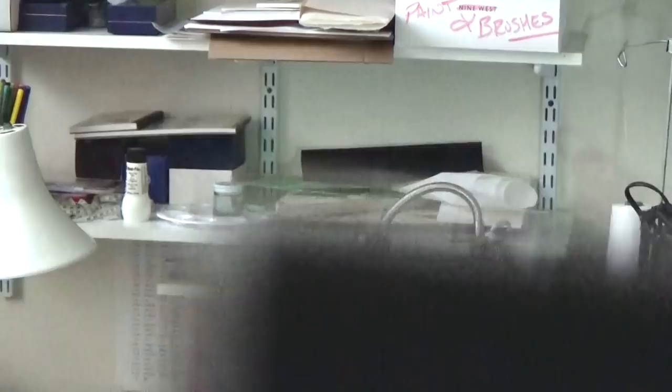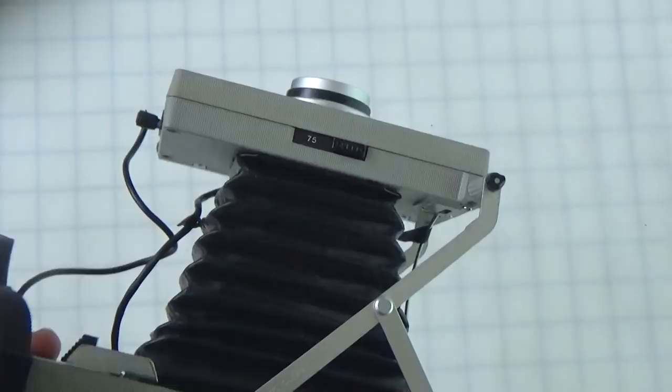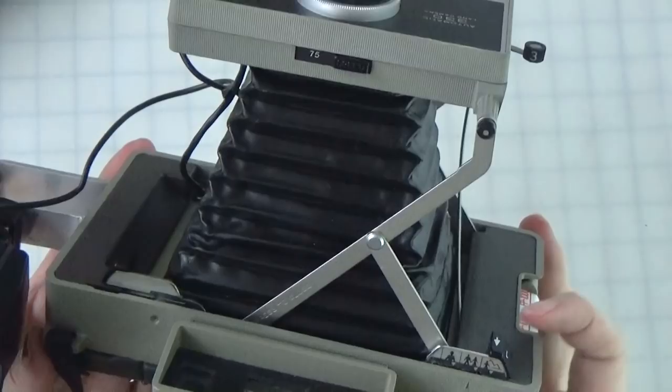When the 330 was made, there were two speeds of film — 75 ISO and 3000. The Fuji FP100C is 100 ISO pack film instead of the 75. So it's a little different — you have to fudge it a lot. You have to kind of know your camera and know the film by shooting test shots to really work out the right settings.